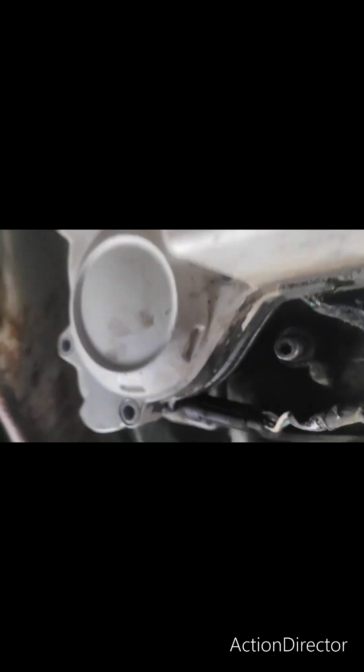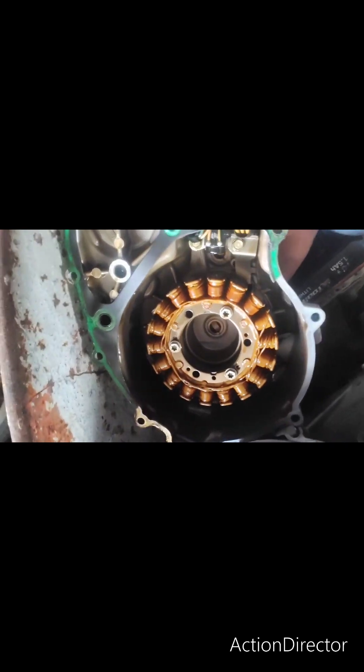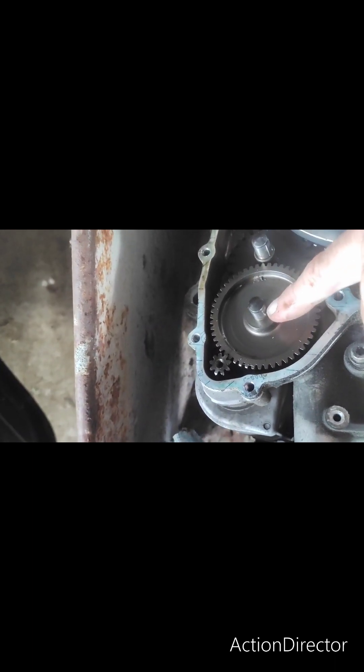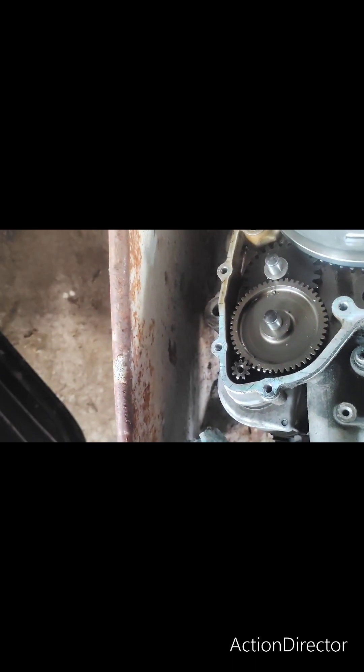You lift it off — remember it's hard to lift off because it's full of magnets. It looks like that. This little washer here goes on the second shaft, not on the first shaft closest to the starter motor. So take that washer and put it to one side.